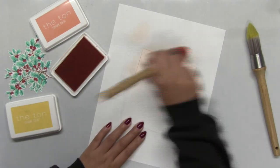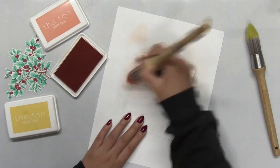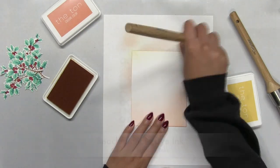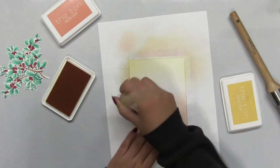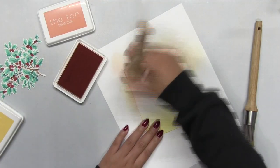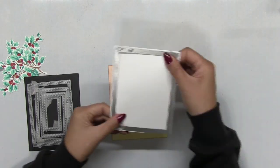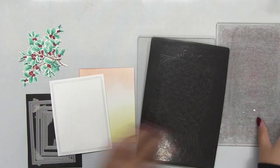Now I'm going to prepare the background which everything is going to rest upon. I took an A2 size white cardstock panel and I'm going to do some ink blending at the top and bottom edges. The ink is going to come up towards the middle and I'm using our Peach Blossom and Beach Blondie dye inks. These are not traditional holiday colors, but I wanted to shake things up a bit and use these colors for my card.